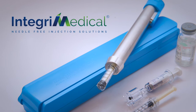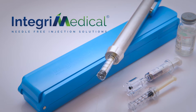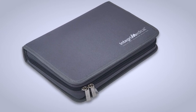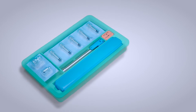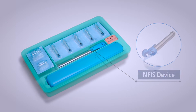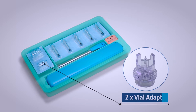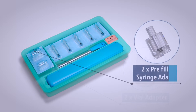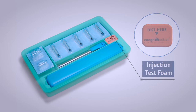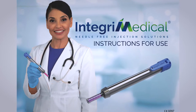Welcome to Integri Medical's Needle-Free Injection System. The Integri Medical kit comes in a sleek zipper bag. It contains the NFIS device, a loader, disposable cartridges, vial adapters, pre-filled syringe adapters, a testing foam, and an instructions for use manual that has all the information included in this demo video.